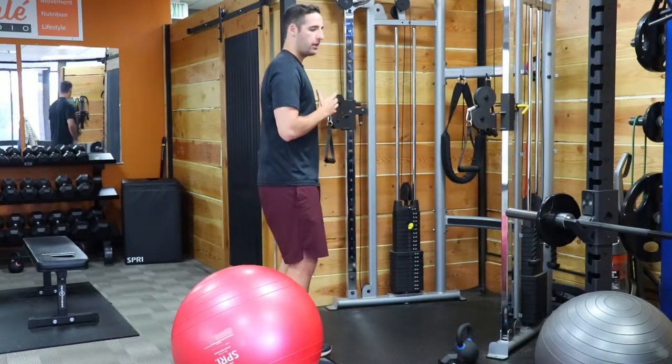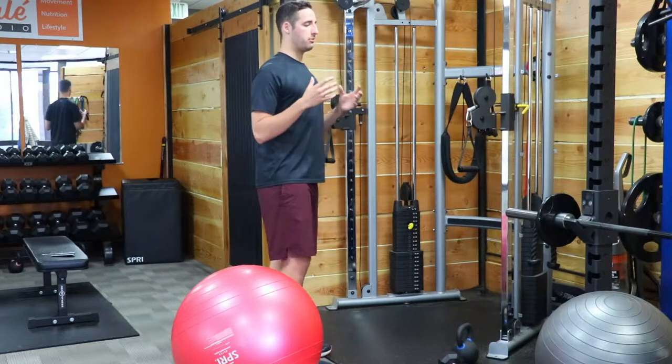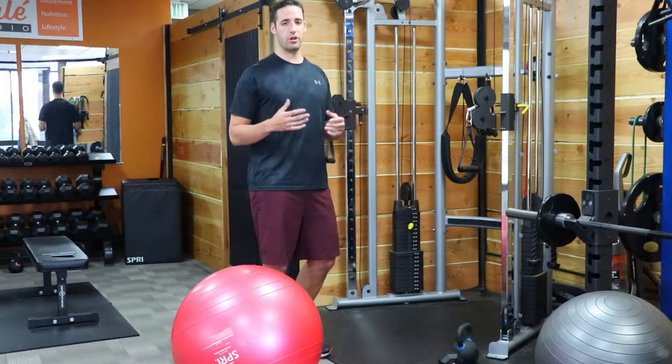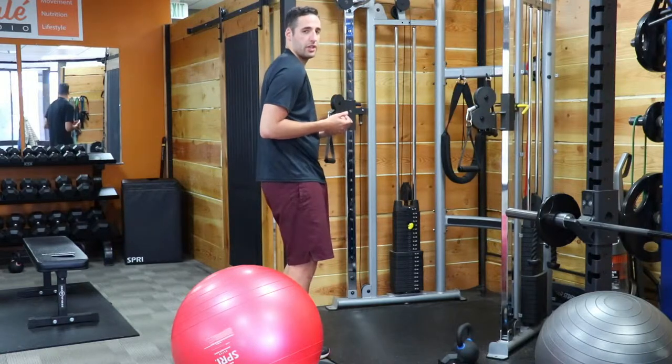So there are a couple basic rules when we're doing pressing exercises. One, always train the back and learn proper core breathing and posture mechanics. You always want to be pressing from a nice upright posture. Even if I'm on a bench, I don't want the bench to push my shoulders forward like this.